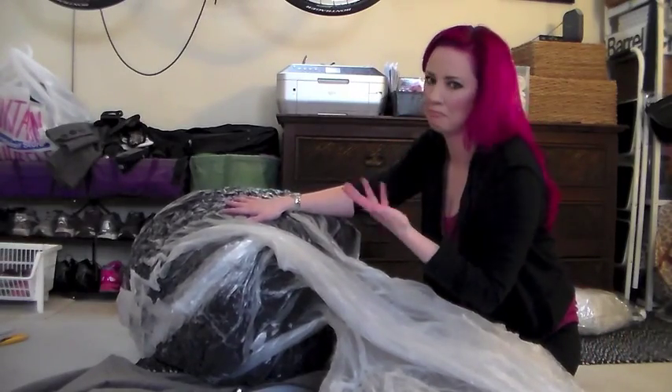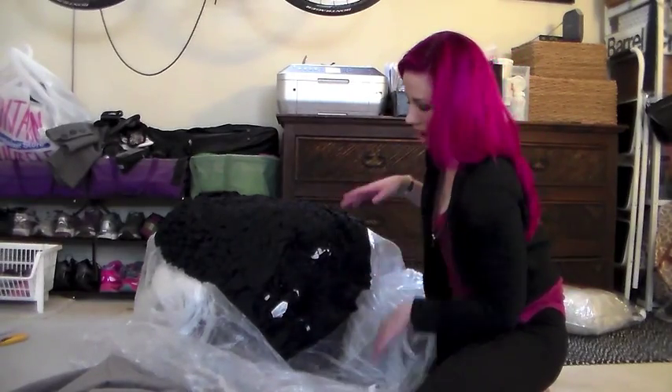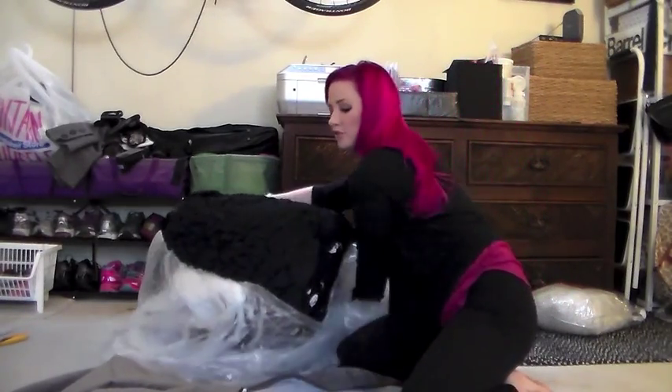I'm saving the bag just in case I ever need to bag it back up. If there are little pieces of foam, don't worry — it's not a leak in your futon.